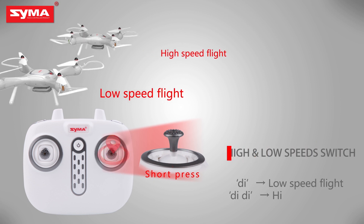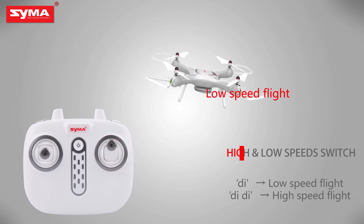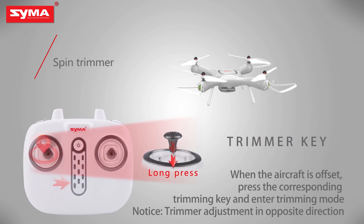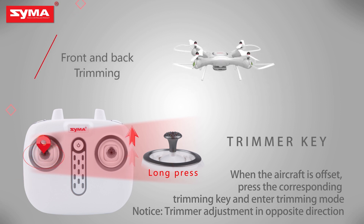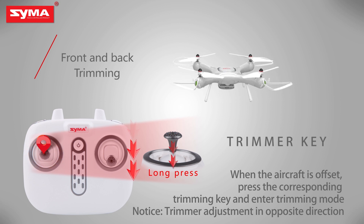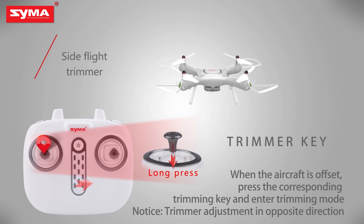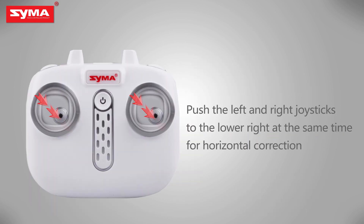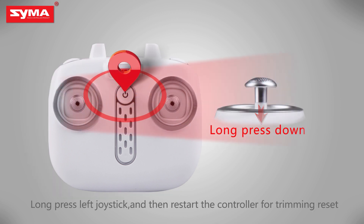High and low speed switch: short press the right joystick to switch the flight speed. Trimmer key: when the aircraft is on, press the left joystick until it enters trimming mode, then push the corresponding joystick to fine-tune. Push both joysticks to the lower right for horizontal correction. Long press the trimming button and restart the controller to reset trimming.